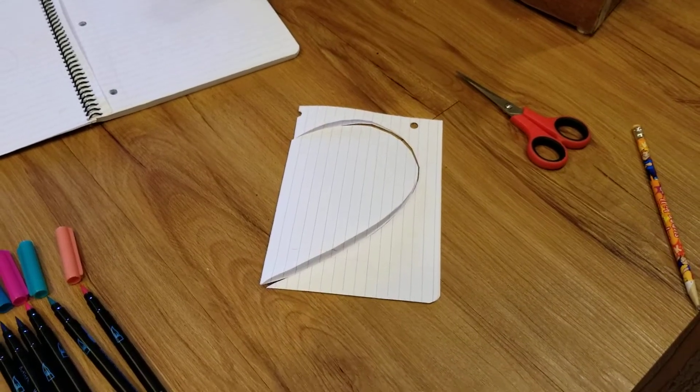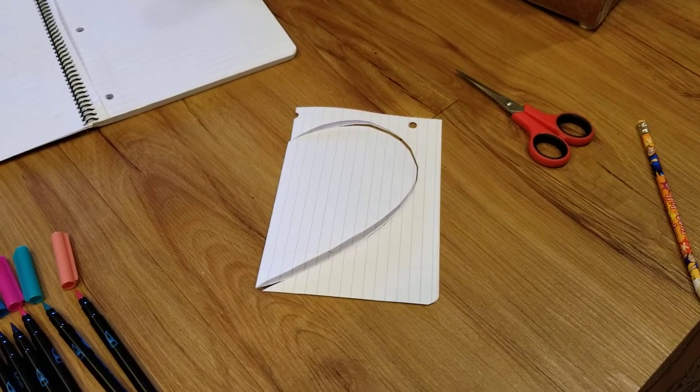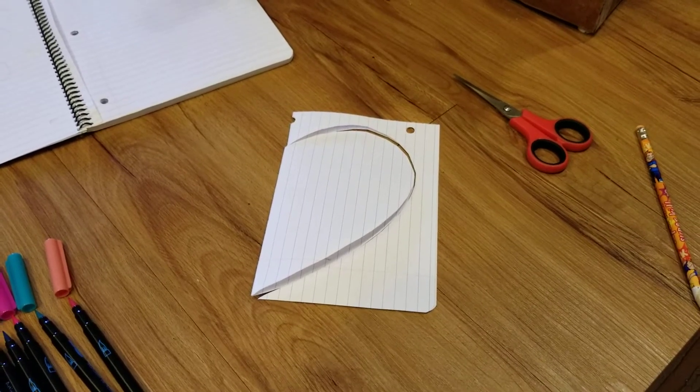Making a Mother's Day card. I know if we were in school right now we would be doing this together, but we're going to do it through this video, so mom has a special gift on Mother's Day.